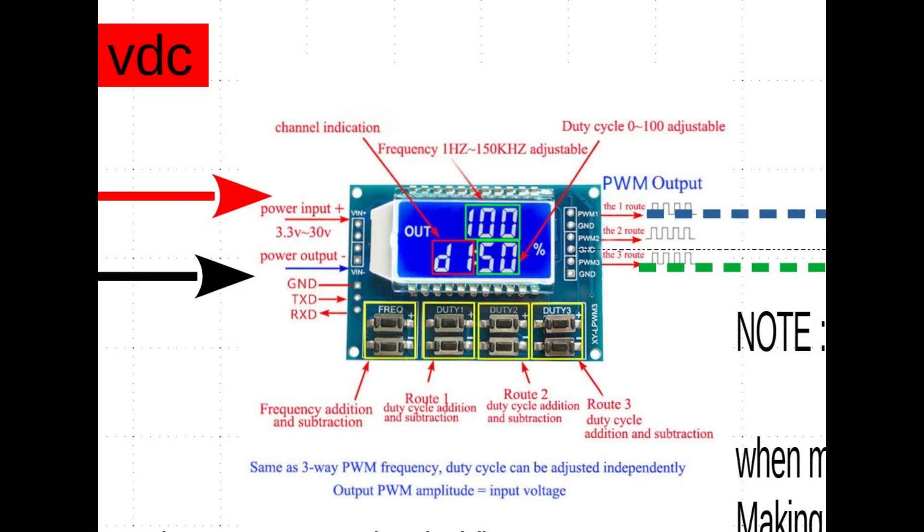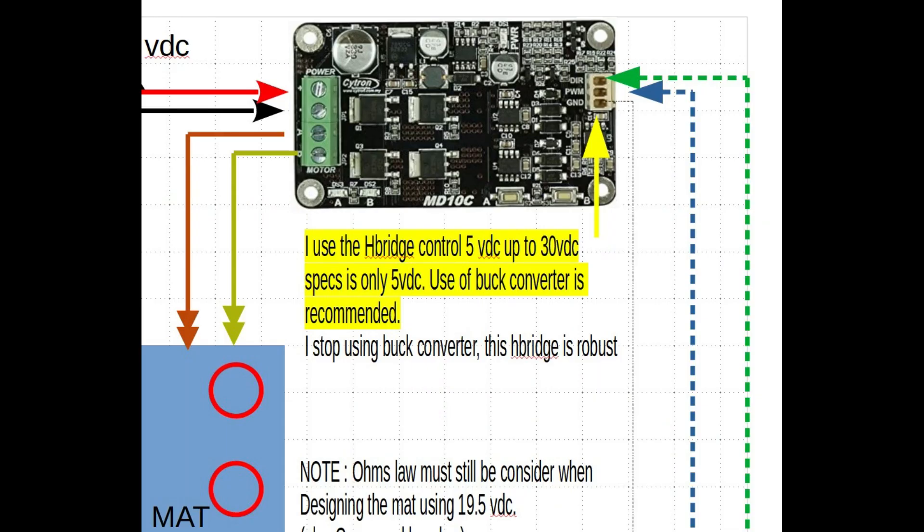Now that PWM has three channels — remember, we talked about this before. One of the PWMs has to have half the duty cycle of the other if you want bipolar. If you don't want bipolar, the PWM that goes to direction on the H-bridge, just leave it at zero.